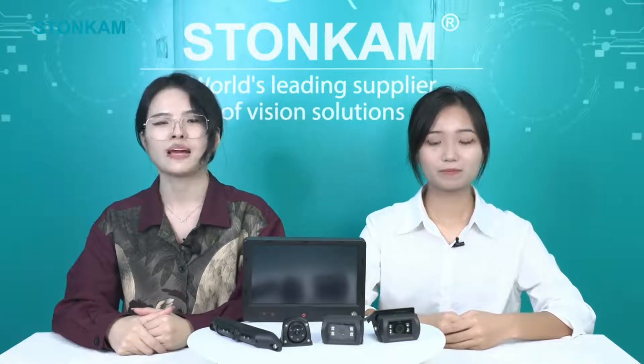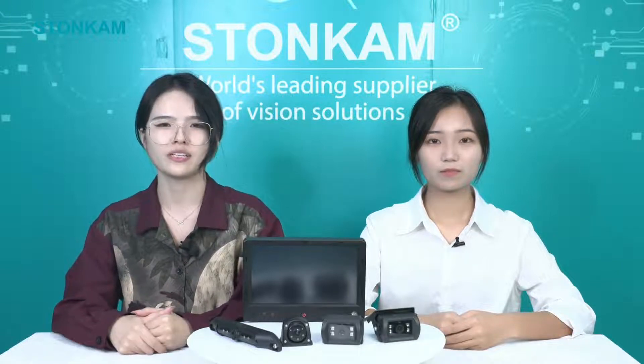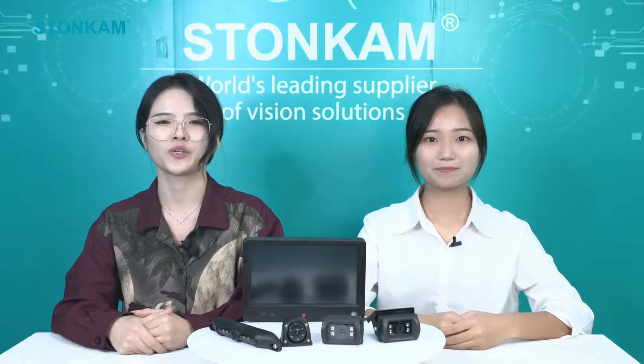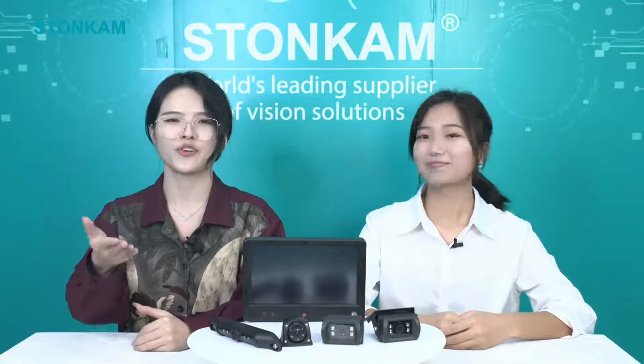Hey guys, welcome to Stonecam live streaming. My name is Amber and it's such a great pleasure to have you here. Hope you can enjoy our showcase today. I also have my partner Lisa with me to show you one of our products in the newest series. Lisa, say hi to our friends.